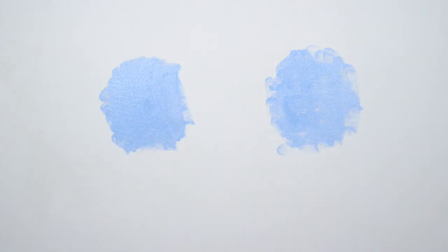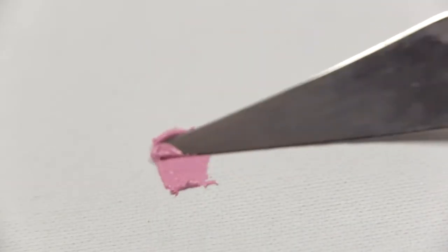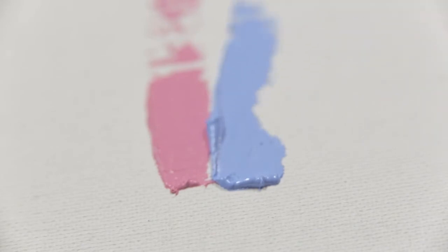I've mixed some white into my alizarin to make a beautiful pink tint. I'm mixing this right next to the blue so that I can tell when they're the same value. You can use a value checker to determine this, or you can place a palette knife loaded with pink right beside the blue mixture and squint.